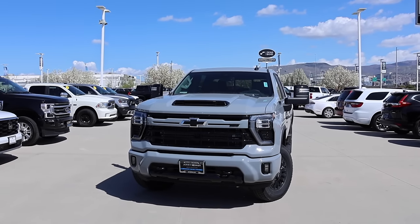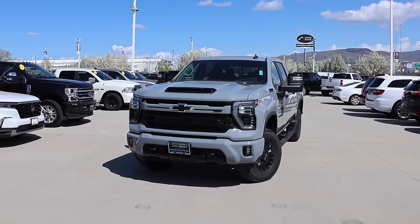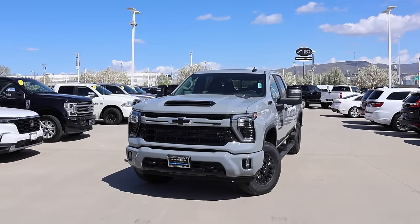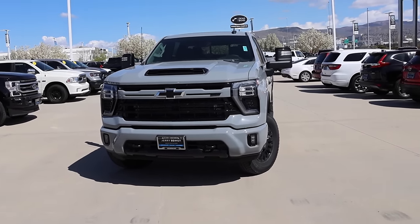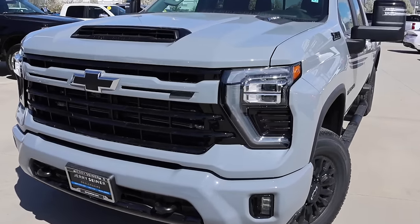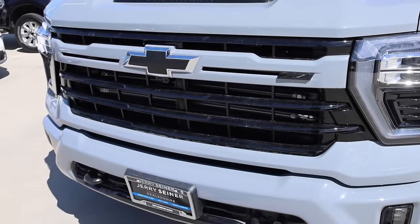Make no mistake, this truck is absolutely decked out. It is missing one very important option that I'm not going to say in this video — you guys put it in the comment section. But when you get that Sport Edition, I like what GM has done. They give you that slate gray to break up the black on the grille, and it's absolute fire.